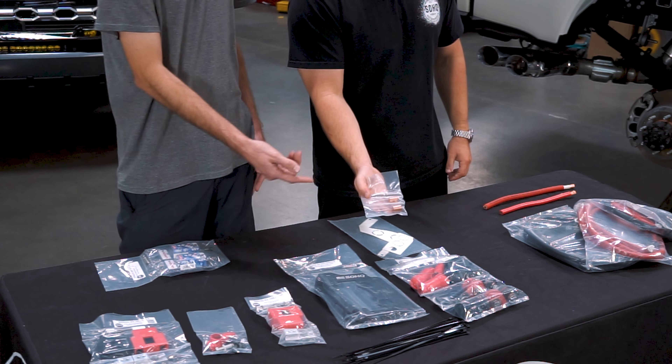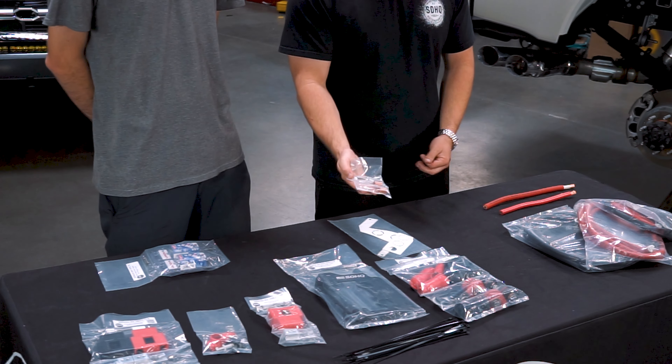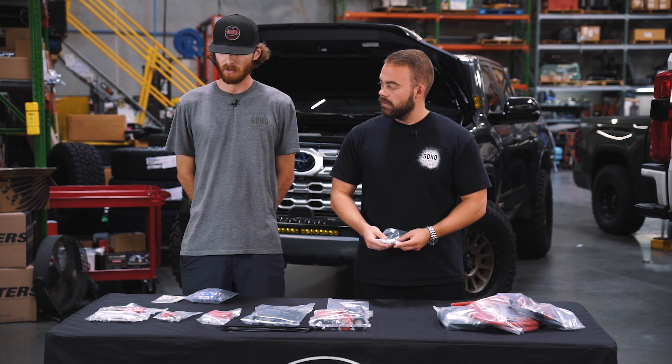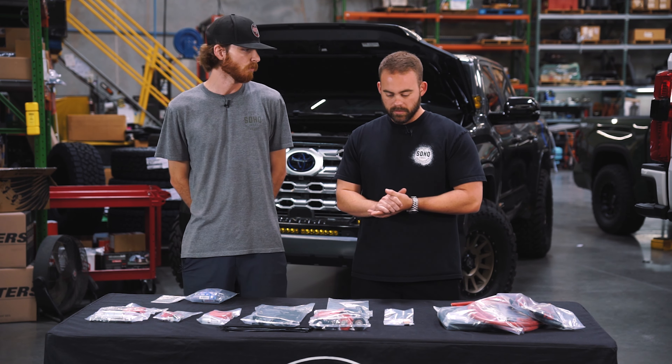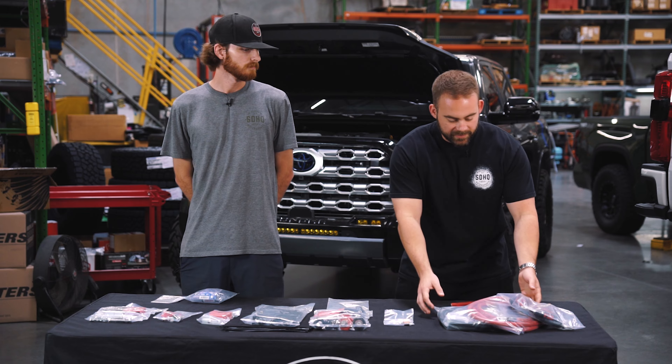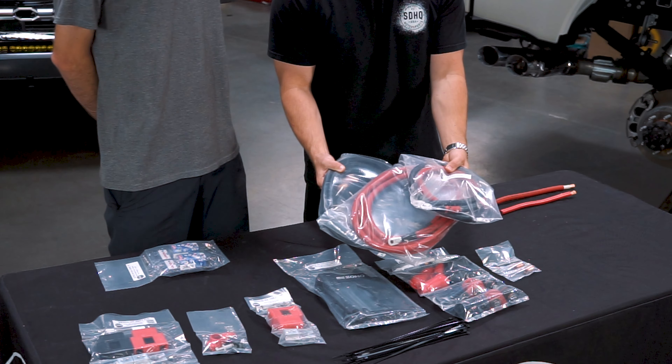There's also a little bag here with some copper pieces — this is our CP1 kit. This allows you to run normal studs on top of your copper gland pass-throughs so you can mount your RC2 terminals under your engine bay and it'll keep a nice clean look throughout the whole install.